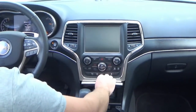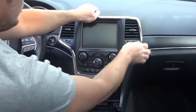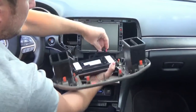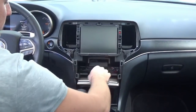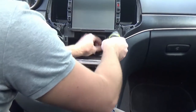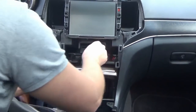At this point, go ahead and shut the vehicle off. Lift up on this bezel that goes around the infotainment screen — it's just held in with retaining clips. You can use your pry tool or just muscle it out; either way it just pops out. Go ahead and disconnect this little connector here, set that aside, and that gives you access to two more 7-millimeter screws.